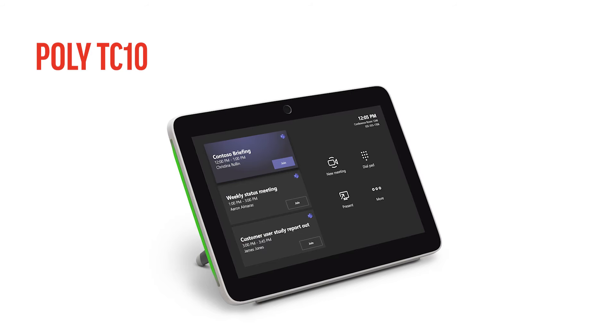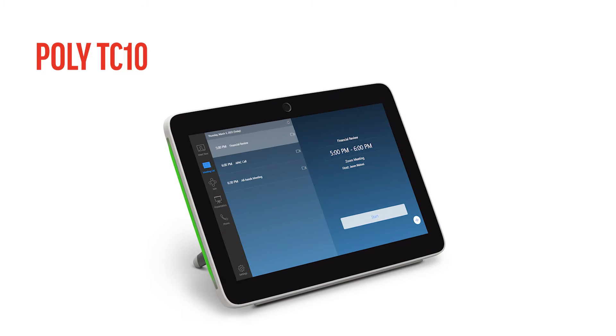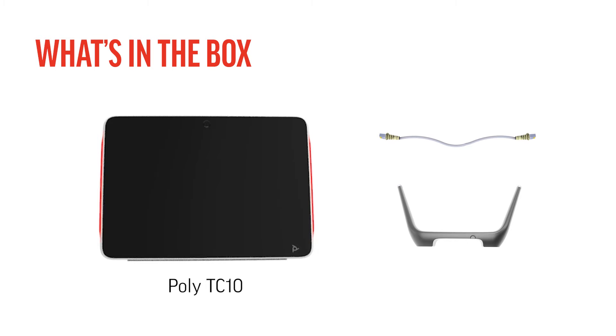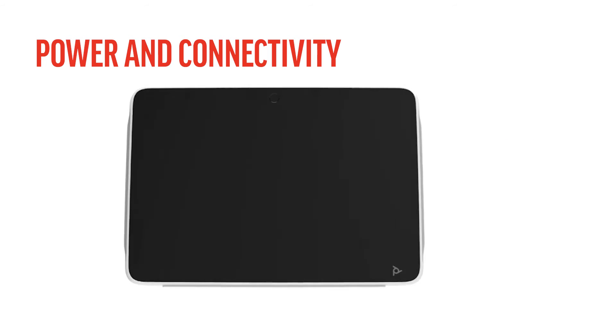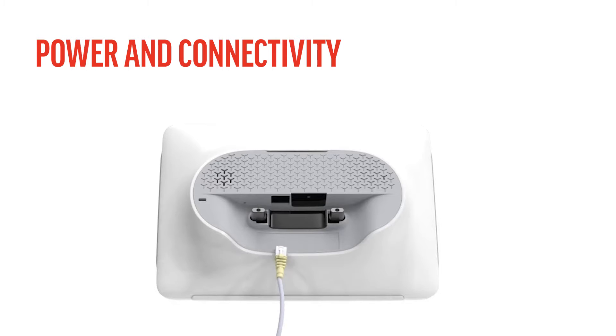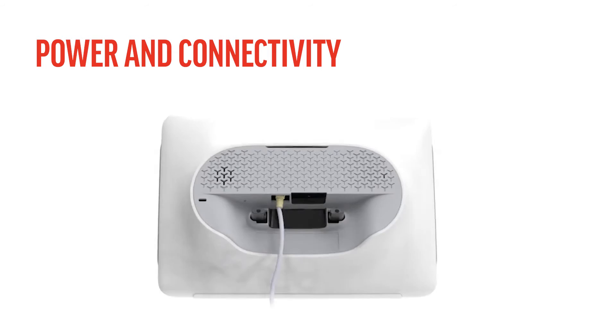The Poly TC10 is a two-in-one touch panel for room scheduling and meeting control. Included in your box with your Poly TC10 device, you will find a LAN cable and a TC10 stand. For power and connectivity, connect the Ethernet network cable from the underside of the TC10 to your power over Ethernet outlet.